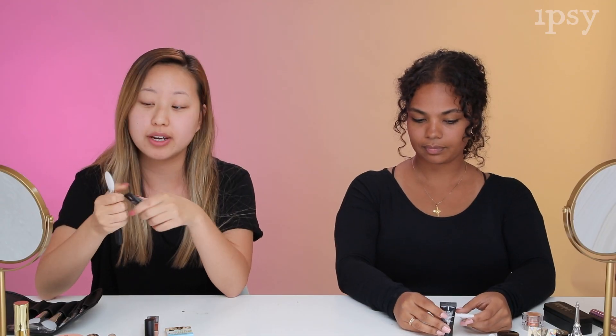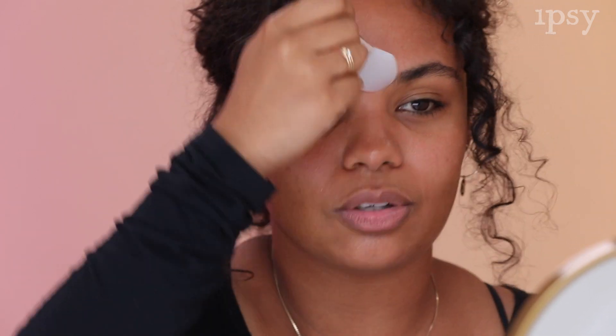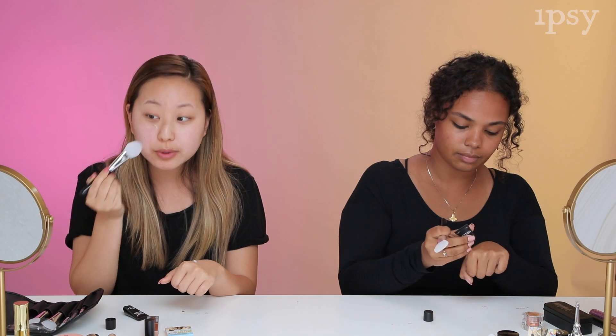Now we're going to apply primer to start. Usually I do primer with just my hands, but for today we're going to test it out using these brushes. I usually use my hands so I don't feel like I'm wasting product. I put a little bit of primer on my hand, and once I put it on my face with this brush, it became a lot more than I thought. I'm dabbing it, not rubbing it in, and it looks like it's absorbing — which is kind of surprising. This is fun, it feels nice.